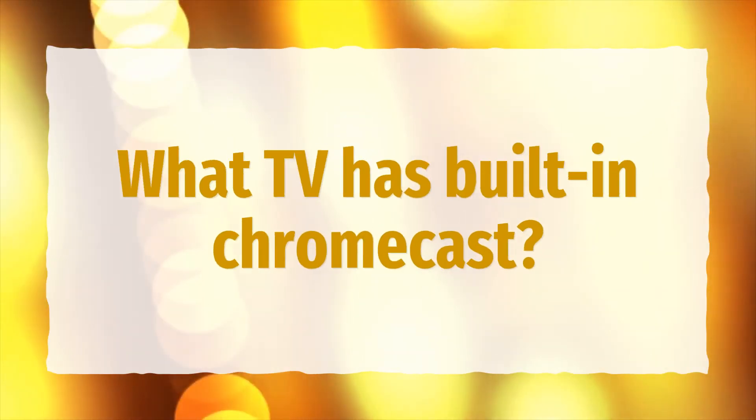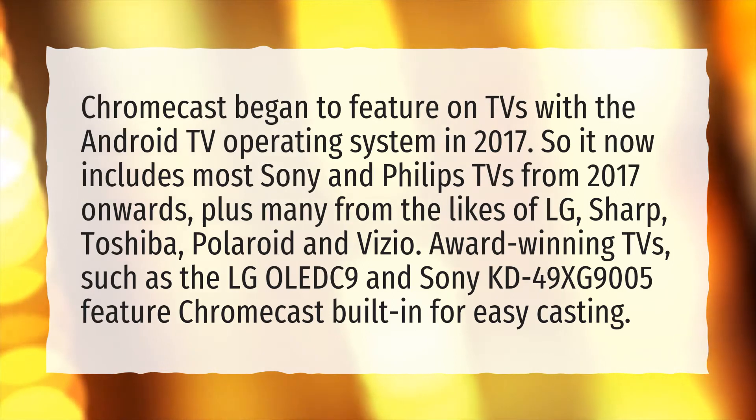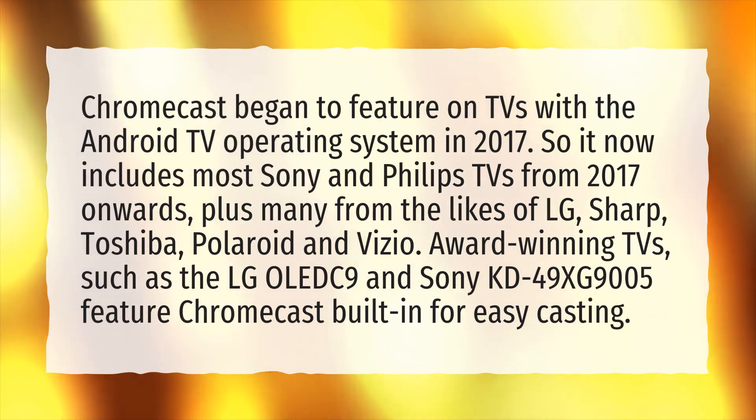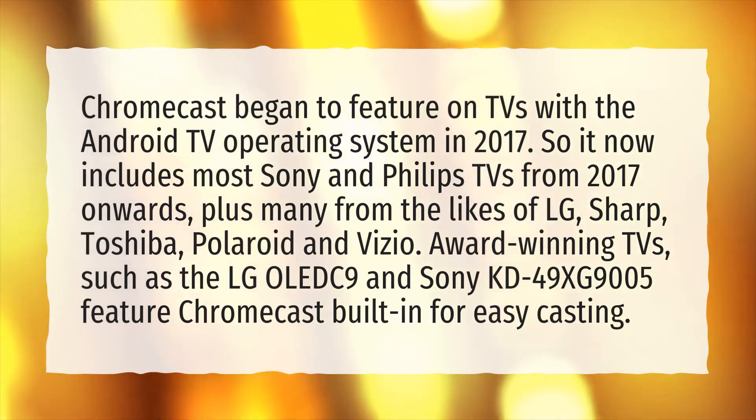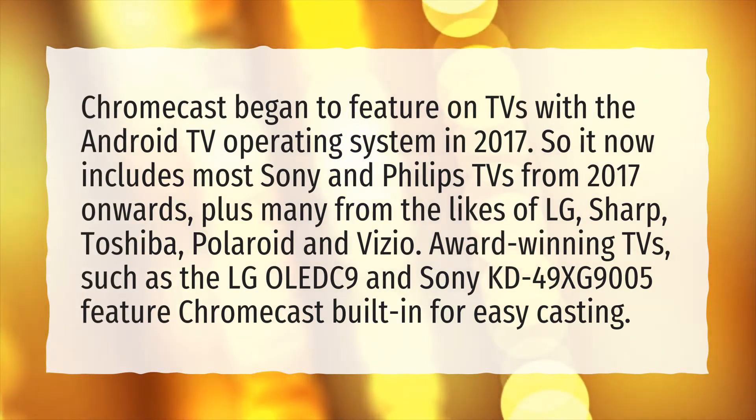What TV has built-in Chromecast? Chromecast began to feature on TVs with the Android TV operating system in 2017. So it now includes most Sony and Philips TVs from 2017 onwards, plus many from the likes of LG, Sharp, Toshiba, Polaroid and Vizio.